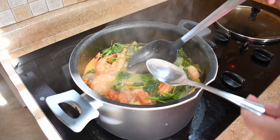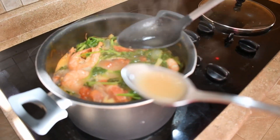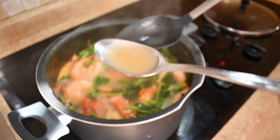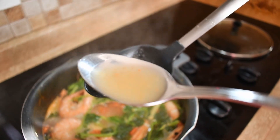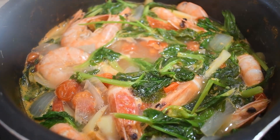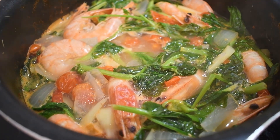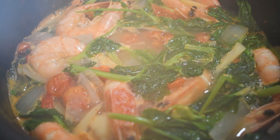Make sure to taste the soup or sabaw and add more spices as needed. After about 30 minutes, the sinigang is now ready to be enjoyed.